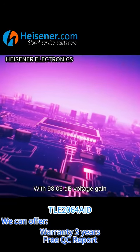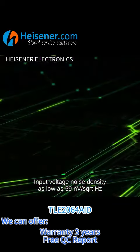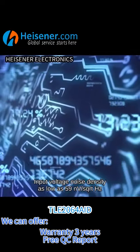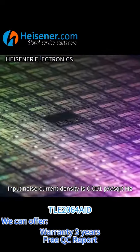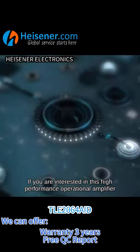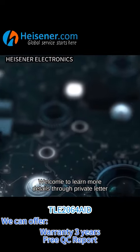With 98.06 dB voltage gain, input voltage noise density as low as 59 nV/√Hz. Input noise current density is 0.001 pA/√Hz. If you are interested in this high-performance operational amplifier, welcome to learn more details through private message.